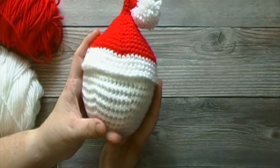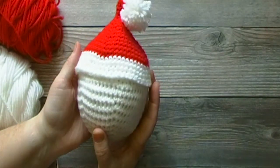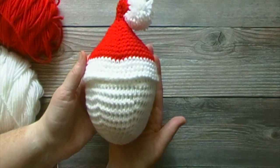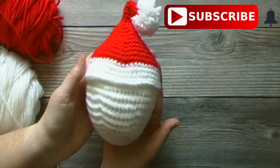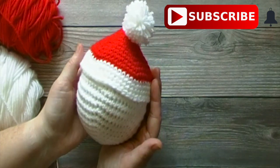If you like this tutorial, please give this video a thumbs up. And if you haven't done so already, please subscribe and hit the bell notification to be notified of future crochet tutorials. I upload a new crochet tutorial every Friday. Now let's get into this tutorial.